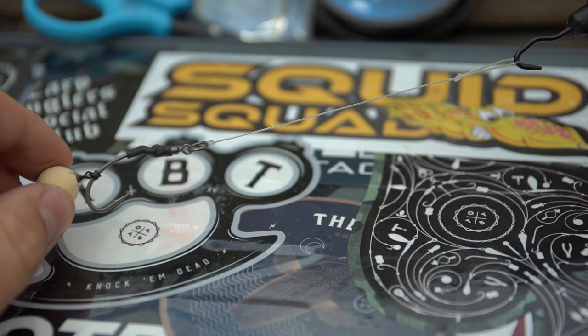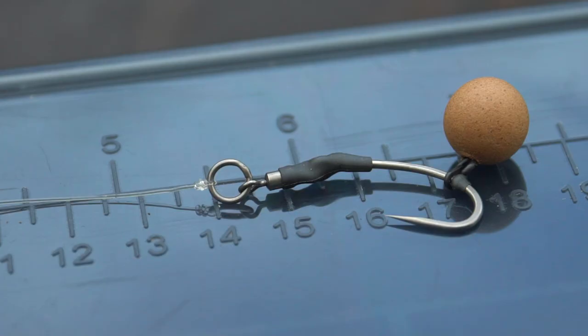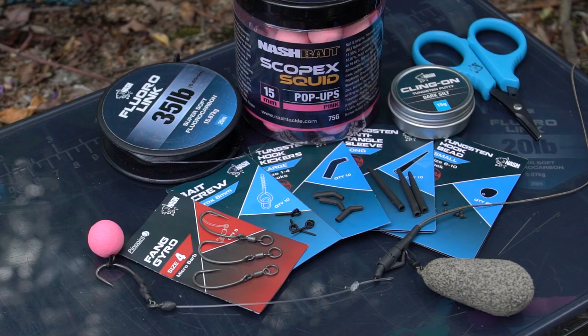Hook link choice can vary. I personally like to use a short stiff hook link, so I always opt for the fluoro link, and as a basic rule of thumb I like to start with around five to six inches. It's very easy to tie, and I'll run you through how to do so now.